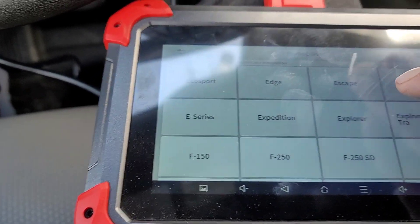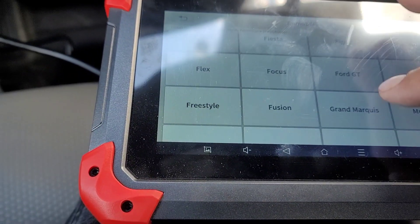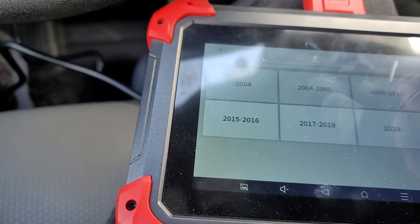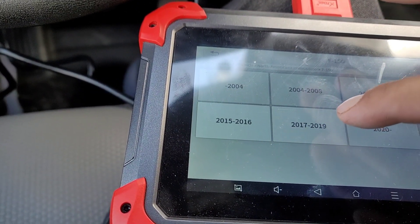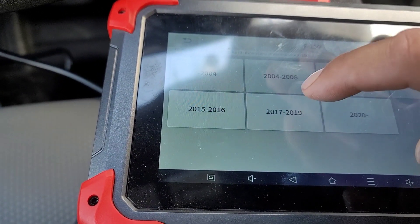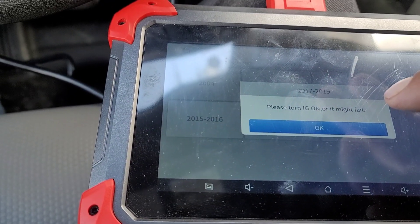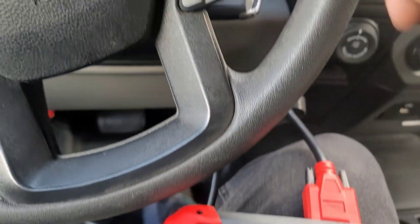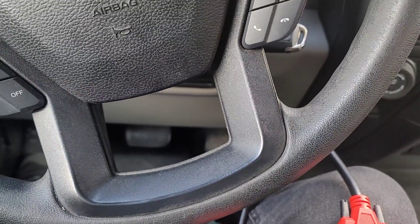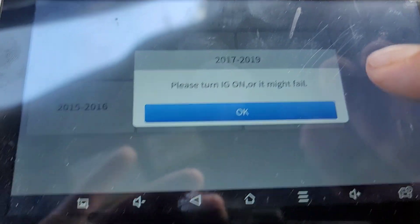Look for the F-150. Here it is — F-150. This is year 2017. Este es el año 2017, la troca que tengo. Asegúrate que el ignition esté prendido pero no el motor. Just make sure the ignition key is in the on position, but the engine is not running. Click OK.